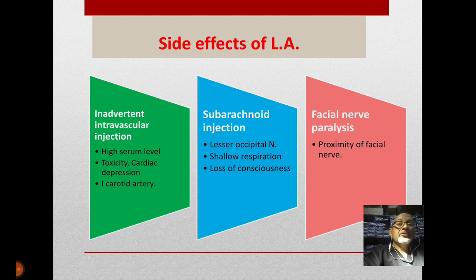The large amount of local anesthetic gives rise to expected side effects. Inadvertent intravascular injection leads to high serum levels and toxicity, including cardiac depression — especially if injected directly into the internal carotid artery or subarachnoid vessels. While blocking the lesser occipital nerve, shallow respiration and loss of consciousness may occur in awake craniotomy patients. The facial nerve is proximate to the injection site and can be blocked, resulting in facial nerve paralysis.